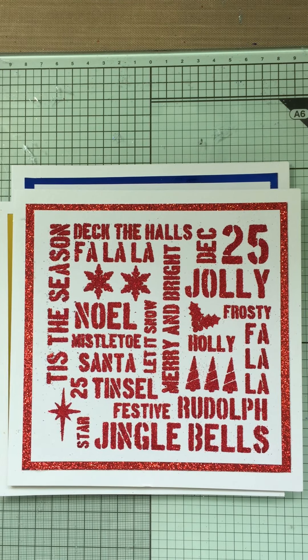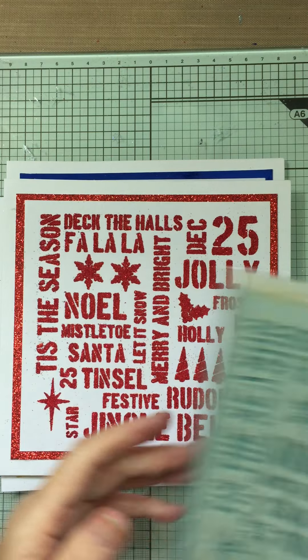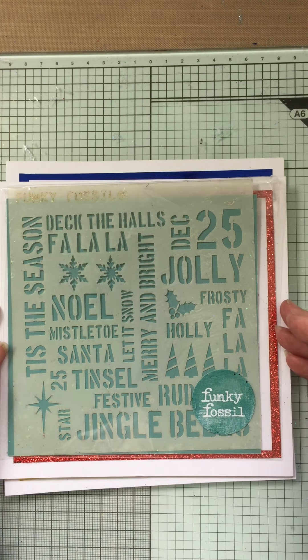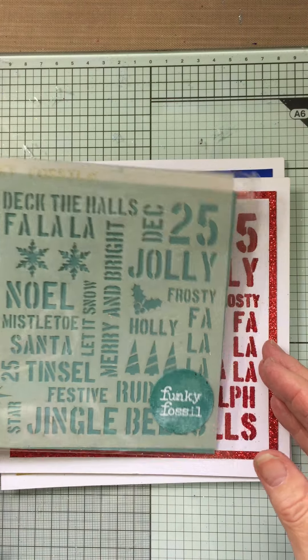Hi everyone, it's Caroline here. I'm just popping on this morning to show you a stencil that I've got from Funky Fossil. It's called December 25 on there, which is DEC-25 if you're looking for it.